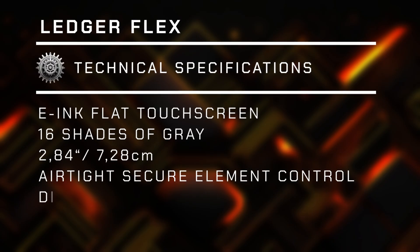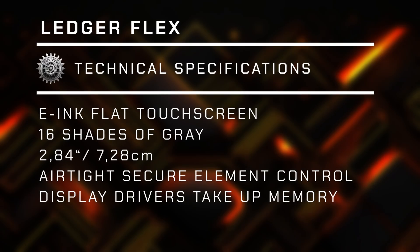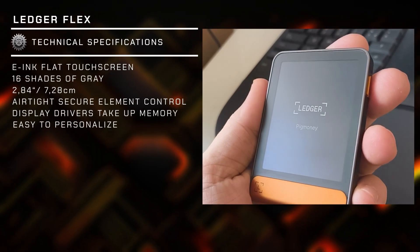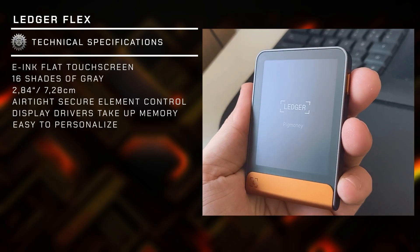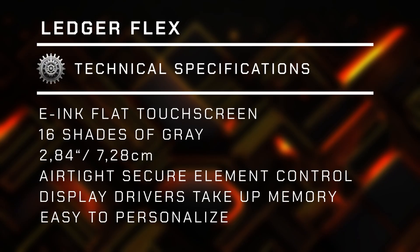The only caveat is that the internal memory of the device gets that much smaller as the operating system and the display drivers take up some space. But this is an easy sacrifice to make for an awesome screen like this. Customization is also easy — I can set my favorite NFT as a background, upload my own custom image, or just have a wallet name on the screen at all times without draining too much battery.